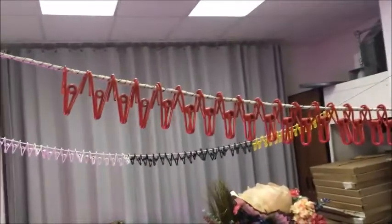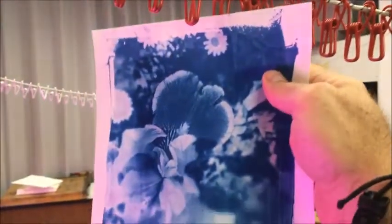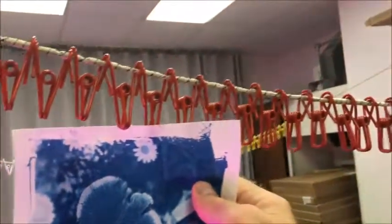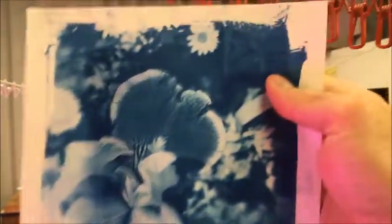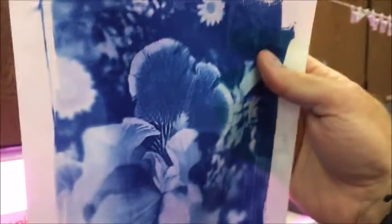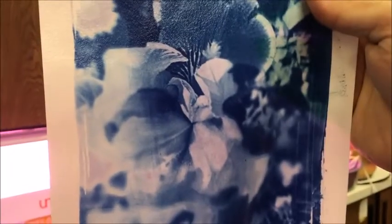To let your cyanotype dry, hang it by one of these clips and let it hang and drip dry the rest of the way completely. Hang them up on these clotheslines with clips. Please don't let your picture touch another picture in the classroom. I also recommend turning the paper away from the lights that might be exposing other people's images — it probably wouldn't affect it, but we don't want to take any chances. If you have any questions let me know, but that's the process of developing your image.